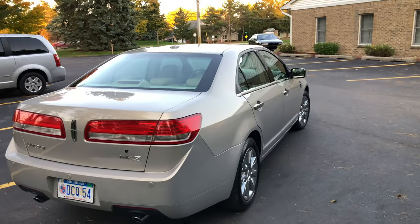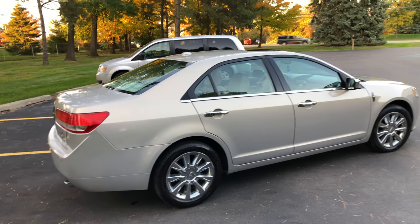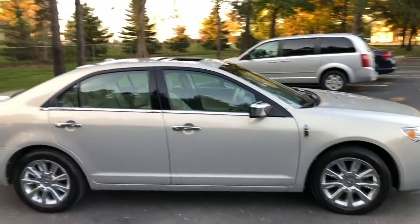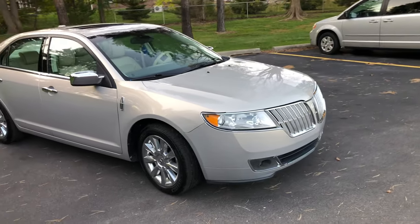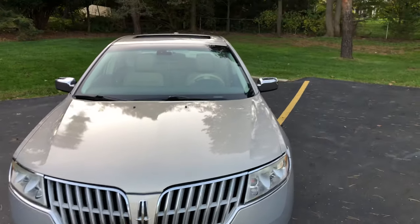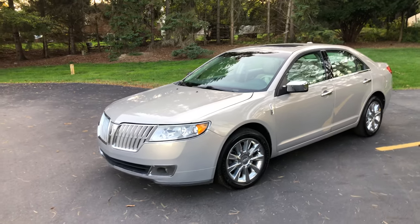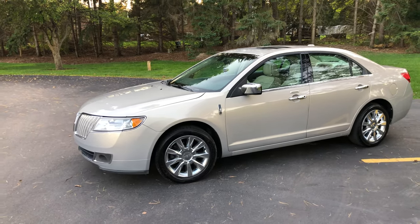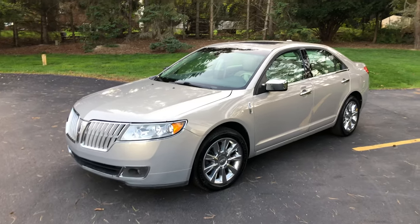I still have the Focus right now — the guy has to come pick it up in a few days — but I have been daily driving this for about two or three days now. I have it all cleaned up and hand washed it today. This is a 2010 MKZ, which is the first year for the refresh. They got new headlights, new grille, a new hood, and the interior is slightly refreshed. The general body style came out in 2006 and I think it aged quite well. I essentially sold the Focus and used that money to buy this.